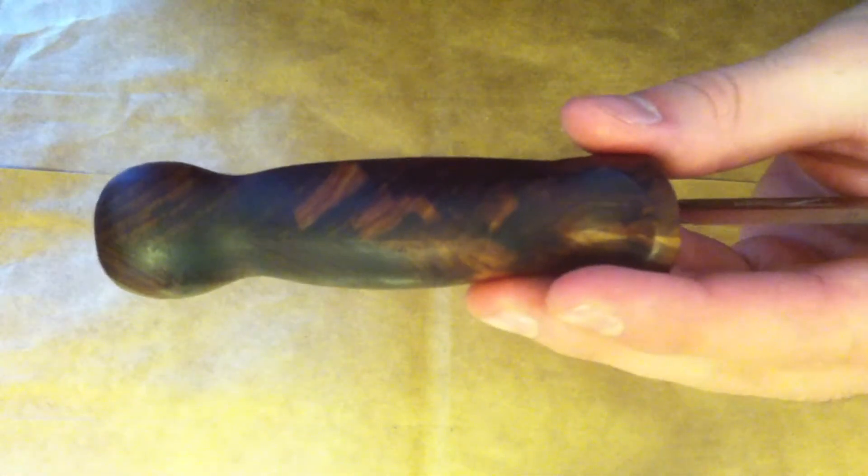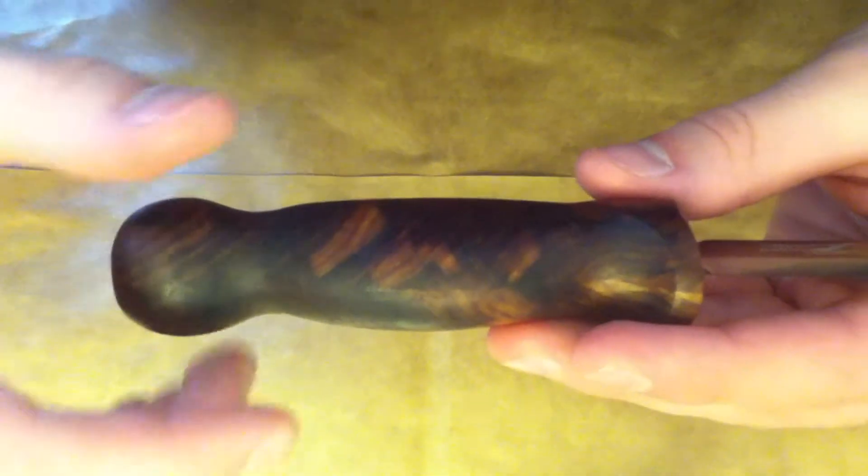What's going on guys, so today I wanted to show you my finished Mora handle. Let me just show you a close-up first so you can take a look at it, and hopefully the camera will focus — there we go.